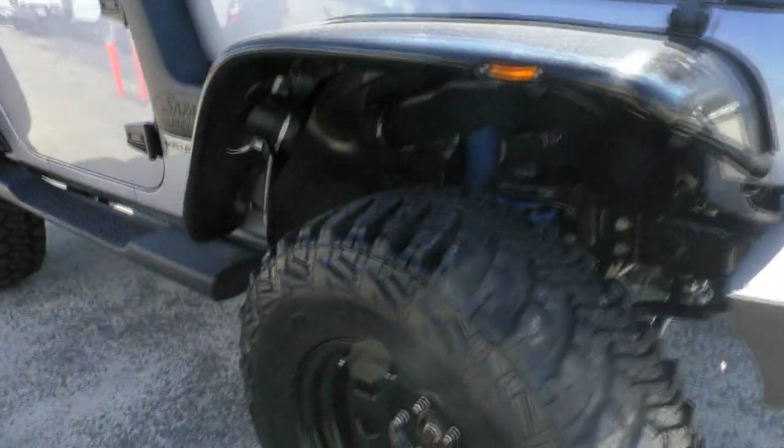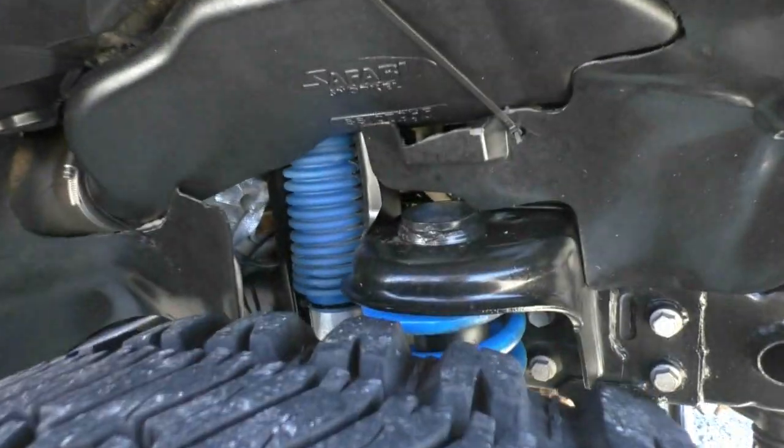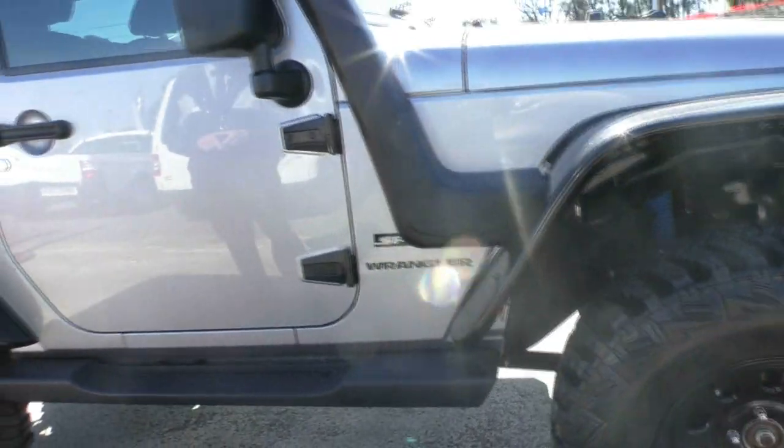Aftermarket wheels. We've got a couple of other suspension upgrades. And as you can see by the tyres on the car, pretty much as new — a really good depth of tread on them as well.